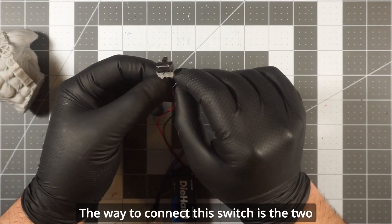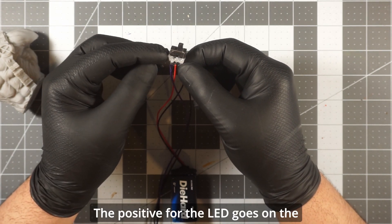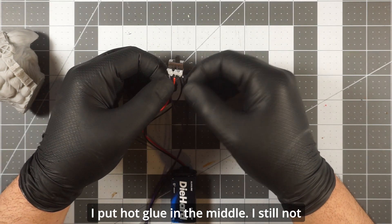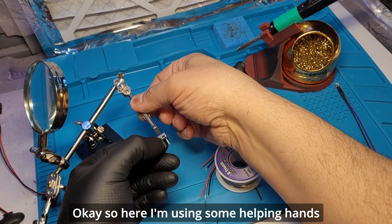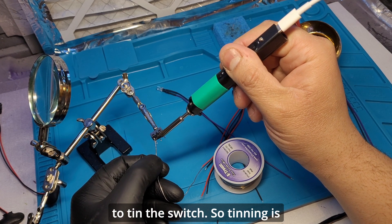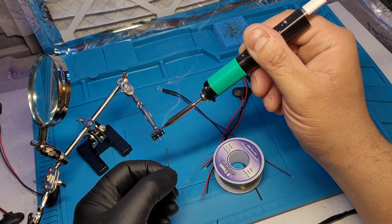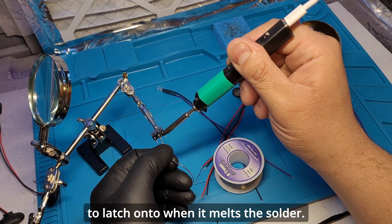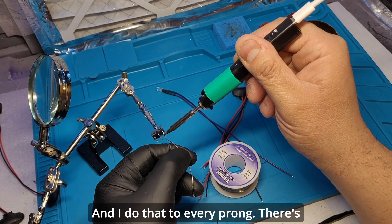The way to connect this switch: the two negatives go on one end, the LED positive goes on the opposite end, and the middle is for the battery positive. I put hot glue in the middle to prevent a short circuit. Here I'm using some helping hands to tin the switch — tinning means putting solder onto something before making the actual connection, just to prep the surface so the wires have something to latch onto when the solder melts. I do that to every prong.